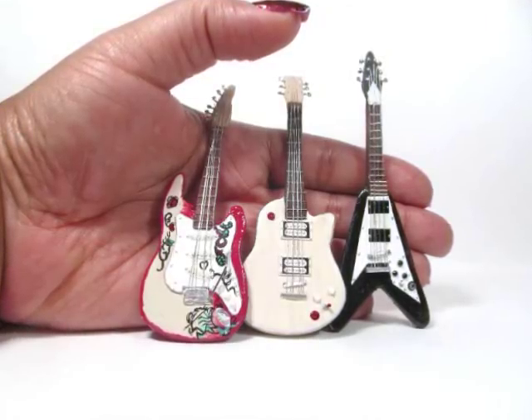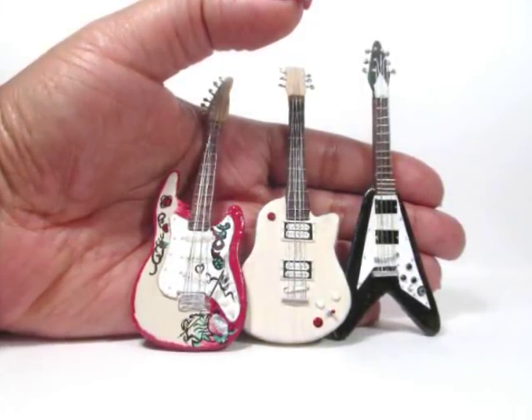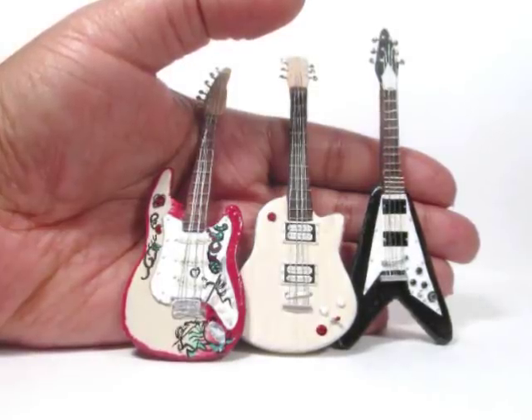I'm Kat Williams and I hope you enjoyed this video. So to make the guitars, once again I'm going with paper.